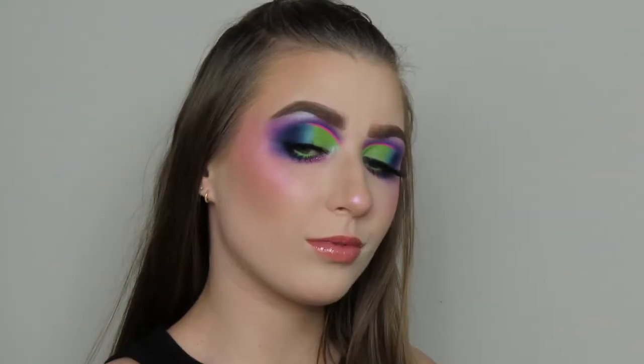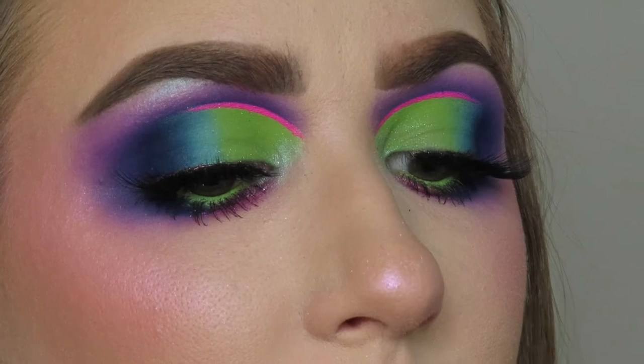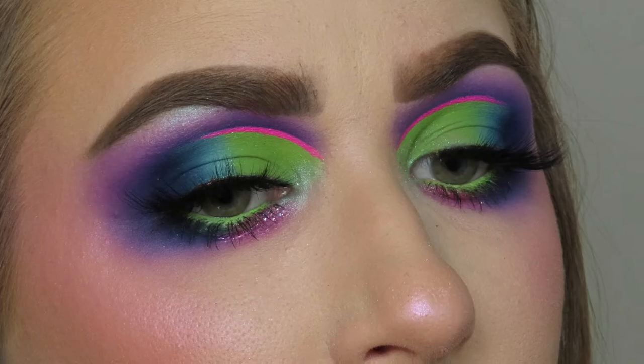I hope you guys liked it — this was really fun to do, I feel very refreshed. I haven't played with bright color like this in a long time. I'm feeling good, colorful, happy. It was like 77 degrees out today so I felt like doing something really bright and summery. Life is good, we're looking great. If you guys liked this video, go ahead and give it a thumbs up, be sure to subscribe, and I'll see you in my next one. Bye!